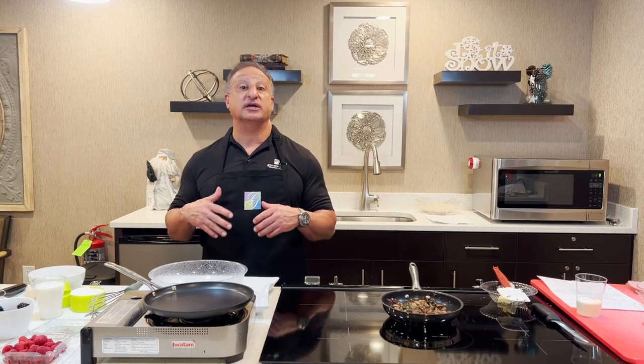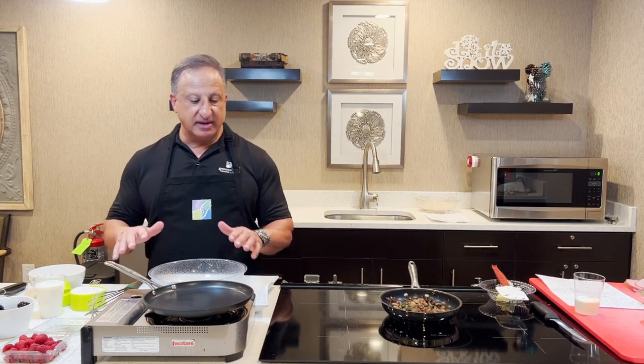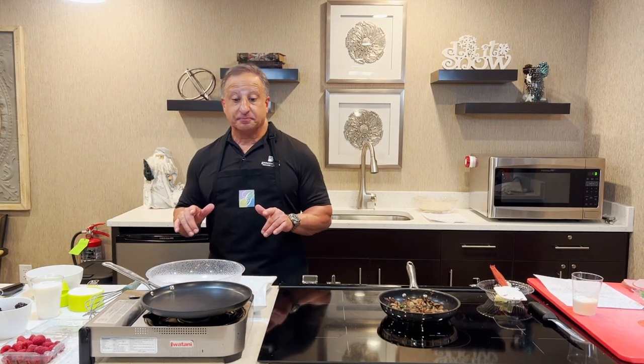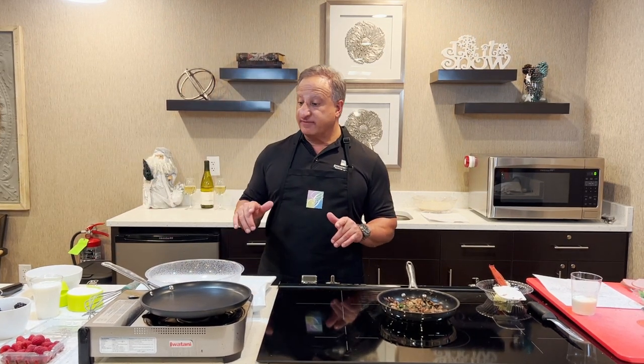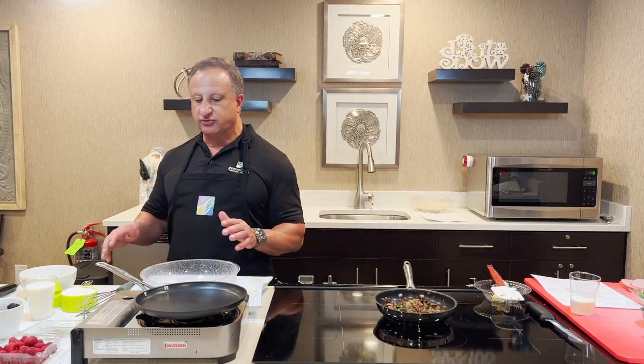Millie is Croatian and she gave us a recipe called palachinkas, which are Croatian crepes. These crepes are very easy to make. You have to make the batter, but this recipe requires you to let the batter sit for 30 minutes before you prepare. Millie gave us this recipe that we're going to make for you today. It's very simple, easy ingredients.